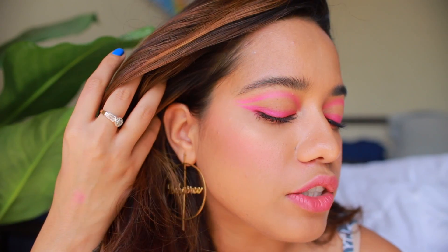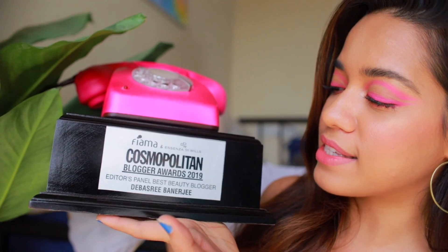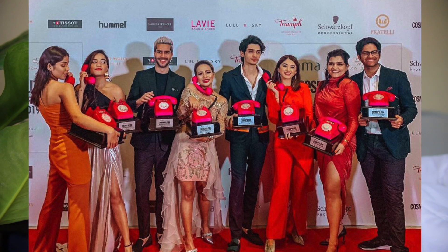Hey everyone, welcome back! In today's video I'm going to show you how I did this look. The color is actually inspired by the Cosmo award that I just won — the editor's panel best beauty blogger award. It was such an honor to just be nominated, and it was an amazing incredible night being there with all my blogger friends. I decided to come back and do a tutorial inspired by the color. I quite liked the pink tone it came with, which is what inspired this look. I hope you guys enjoy this — let's get started!